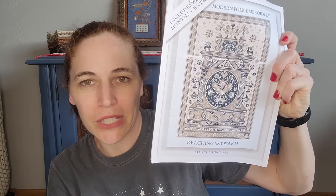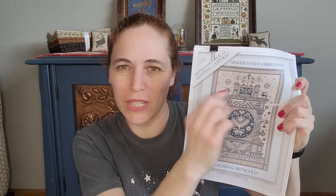Next one — I didn't get a ton of work done on this, but I did some. It's Reaching Skyward from Modern Folk Embroidery. This is absolutely gorgeous; it was the stitch-along last year. I'm having a little bit of struggle because it was a monthly SAL and I'm trying to wrap my head around doing it month by month. This has taught me that I work off the big picture and do things like motifs and set shapes. I keep meaning to ask Jacob if he sells this in a format where it's just the big chart.